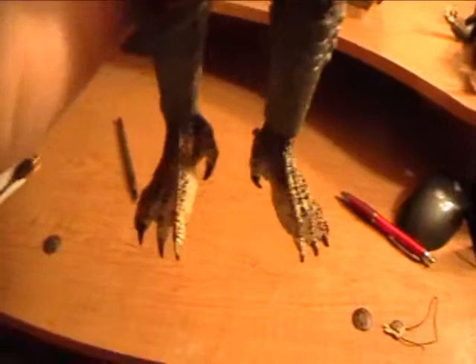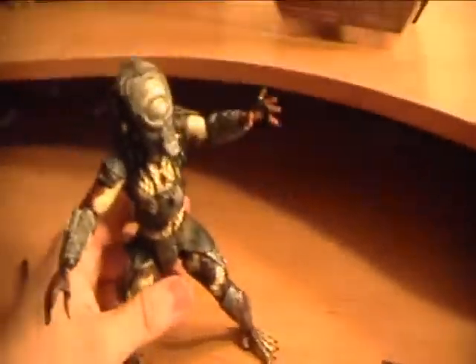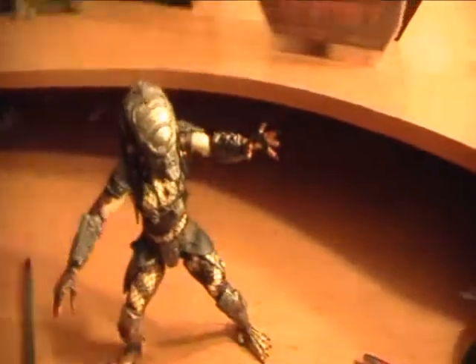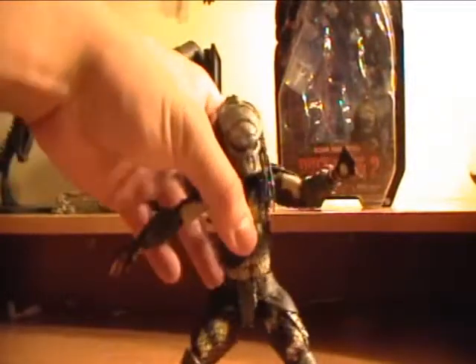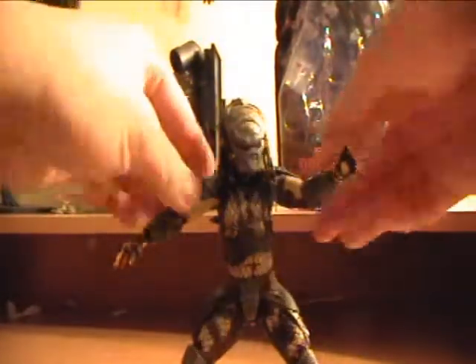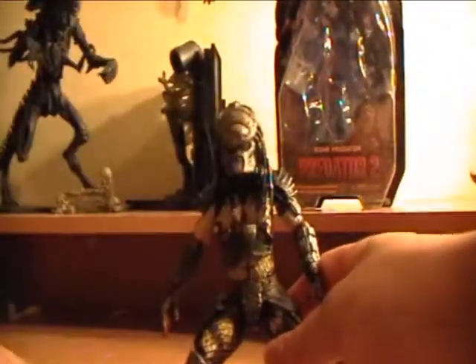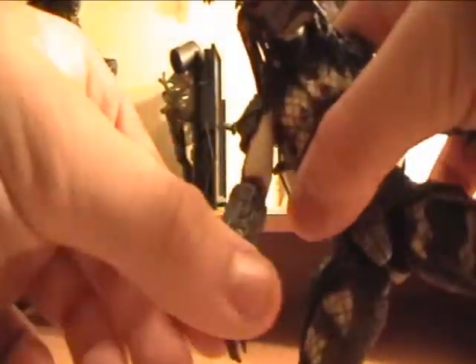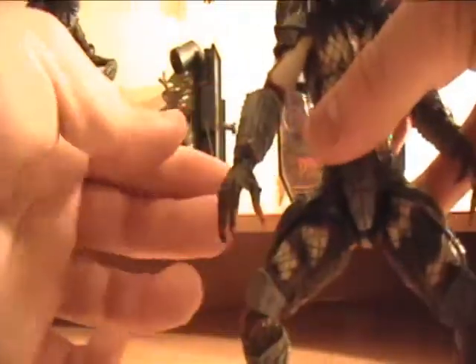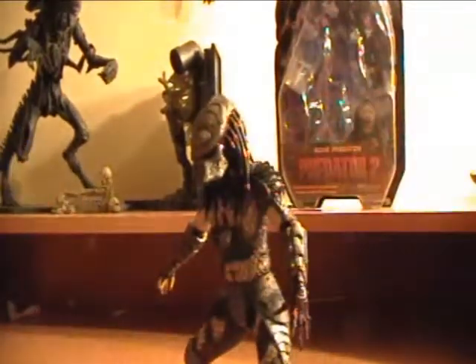Great detail all around — even detail on the feet. NECA never really disappoints when it comes to detail, this guy is full of detail. Now, some of the flaws: he does not come with any weapons besides the Smart Disk, which is kind of disappointing. I wish they would have added something. Since he doesn't come with a wrist blade, it's just kind of a plain gauntlet. He just has his hands and his Smart Disk.